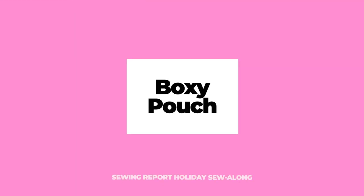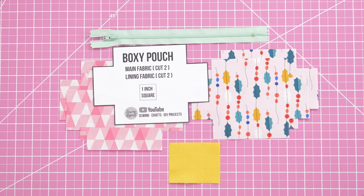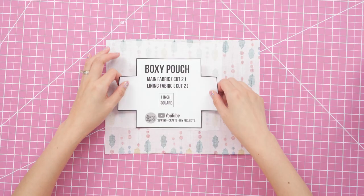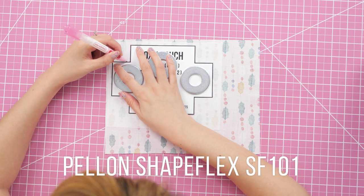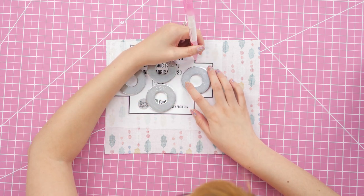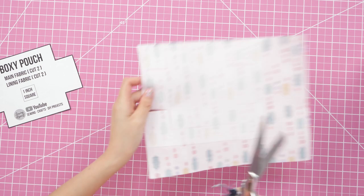Here's what you need: the biggest pieces of fabric required are five by seven inches for the main and lining parts, a complementing piece for the tab at two and a half inches by three inches, and a zipper at least five inches long. Print and cut out the free template — you'll need to cut two out of the main fabric and two of the lining fabric. I did interface the main pieces with Pellon Shapeflex SF101 before tracing and cutting them out.